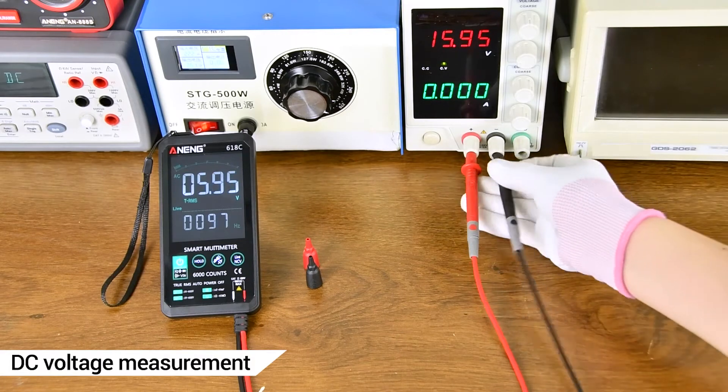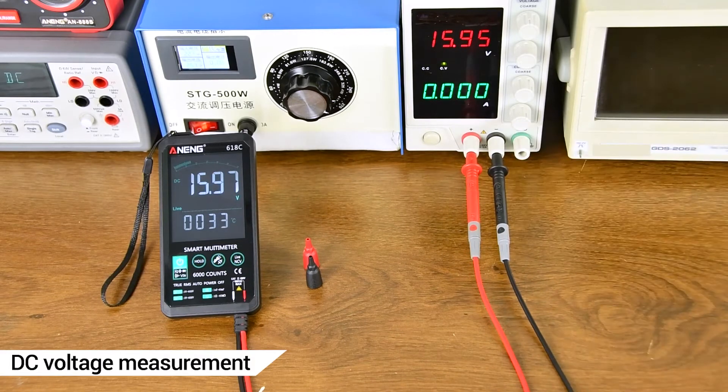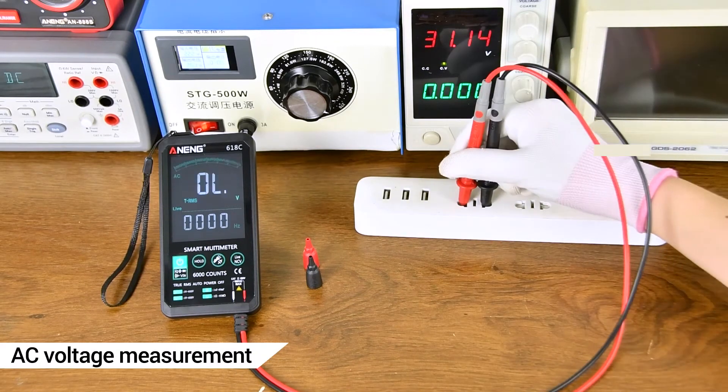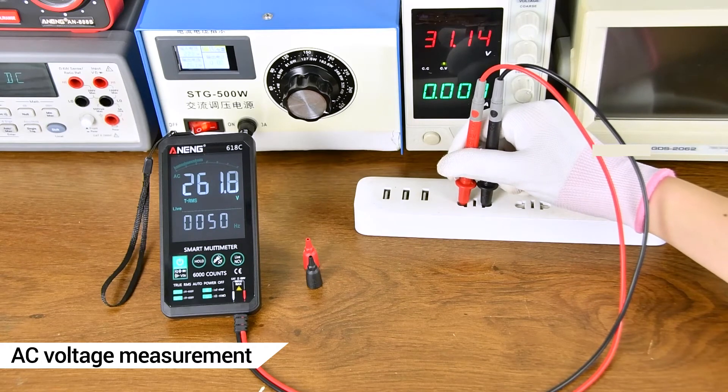DC Voltage Measurement using a DC Regulated Power Supply, with the measurement shown on the display. AC Voltage Measurement using a transformer.